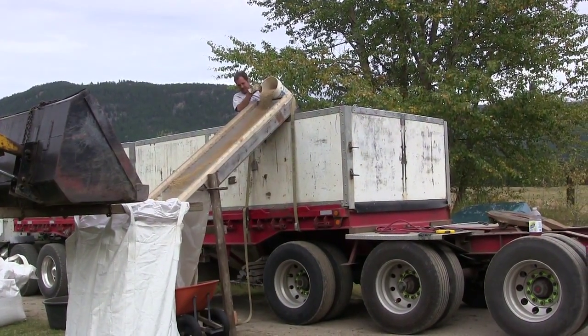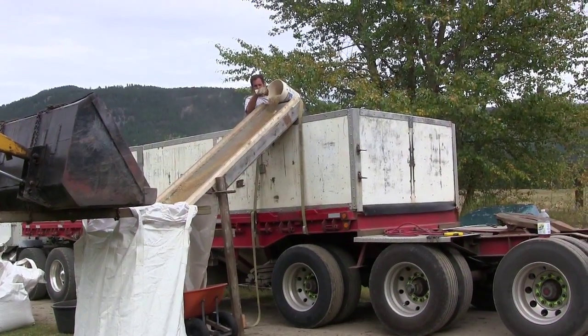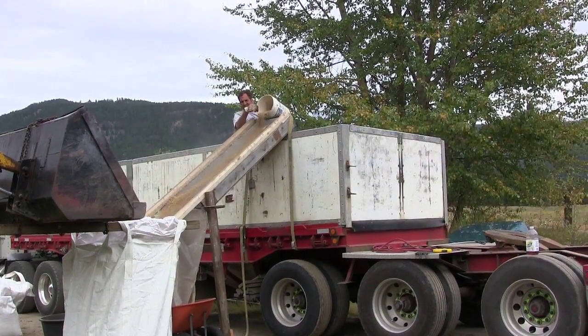Do-it-yourself barley cleaning. We're keeping some of the barley for our sheep, so Lynn built this handy dandy screener.